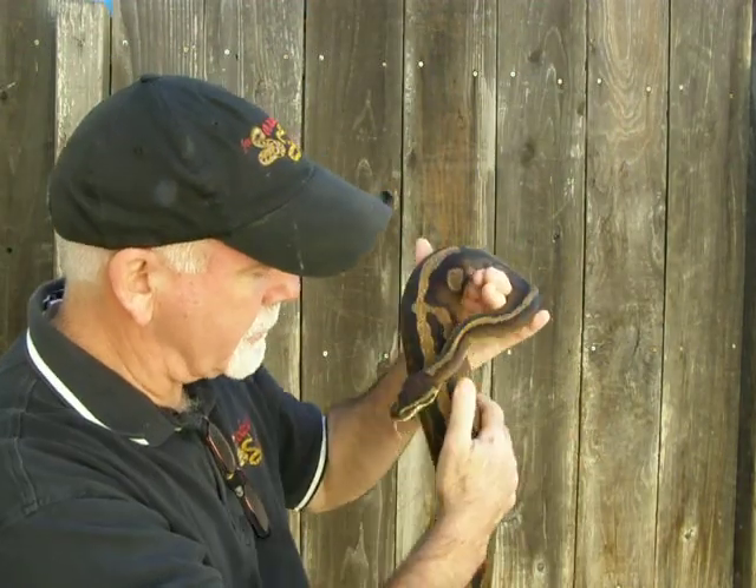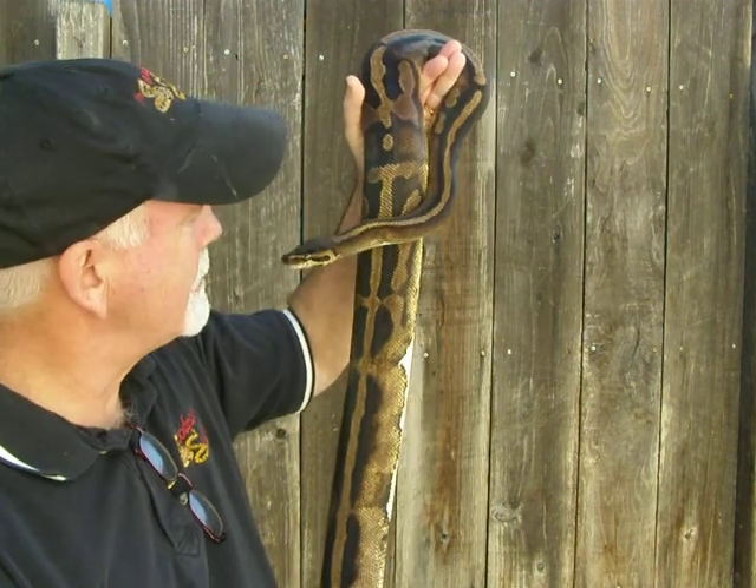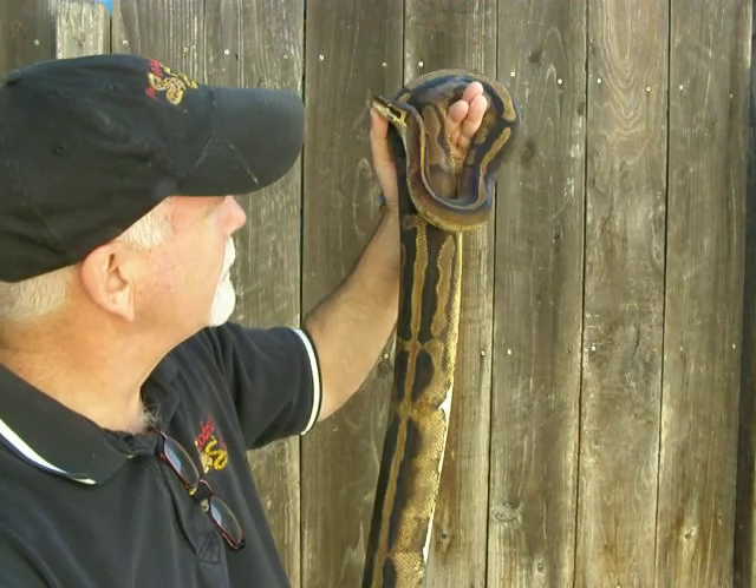Her pattern is very interesting. You could call it an aberrant pattern, but with Pied ball pythons the pattern is totally unique to Pieds.